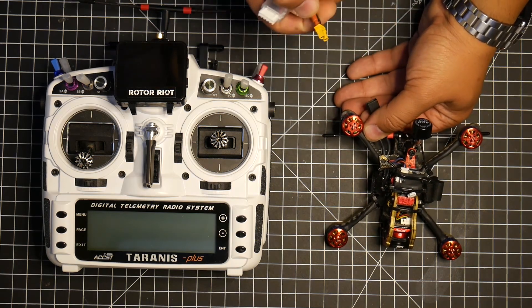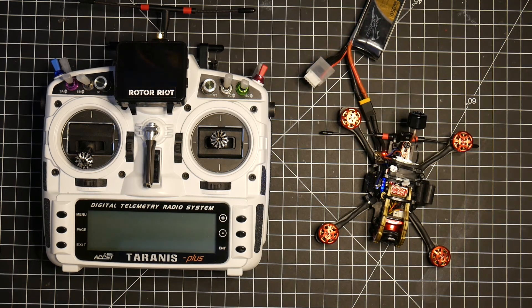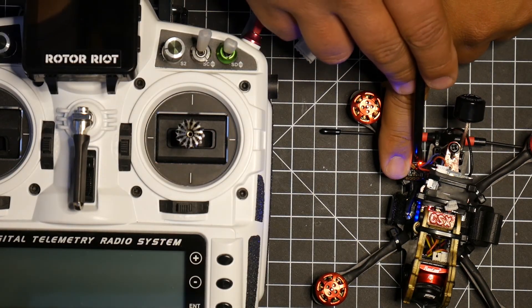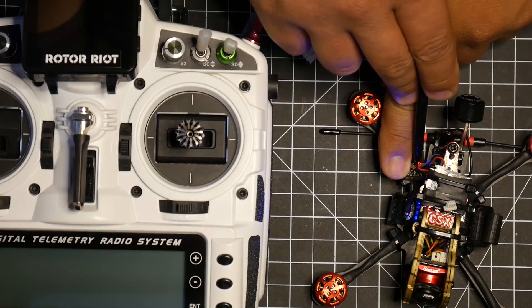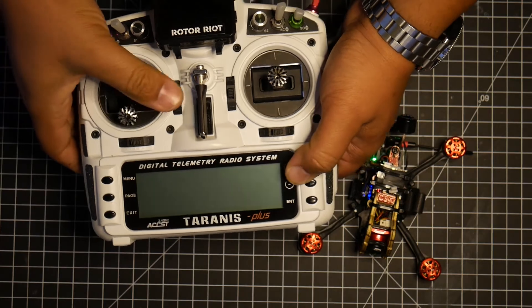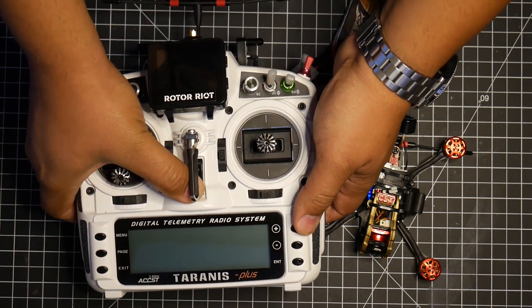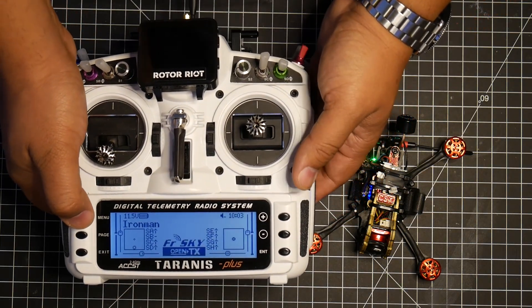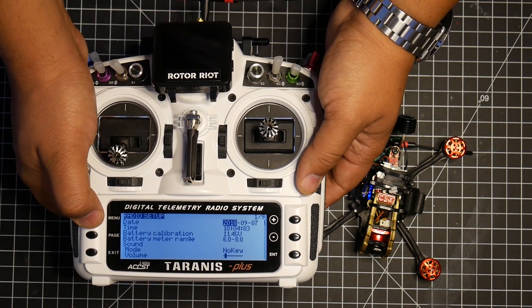Go ahead and power it up. You should see the receiver is now solid red. Go ahead and click the bind button next to it to start flashing green. Then power up your transmitter. Click the menu button and hold it.